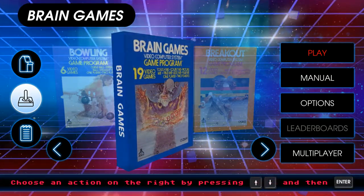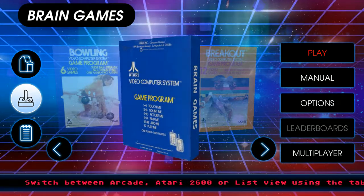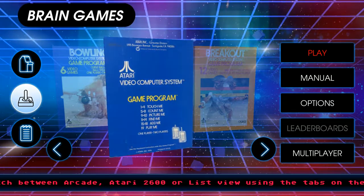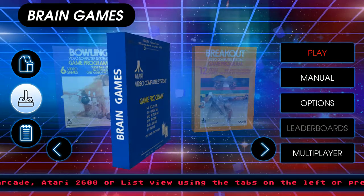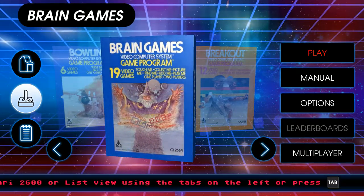Hello everyone and welcome back to Atari Vault. We're going to be playing Brain Games today. Touch me, count me, picture me, find me, add me, play me. Are we going to play all those? Maybe, possibly. They could be equally awful.